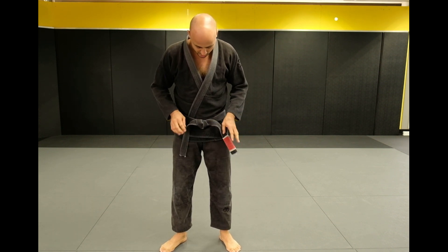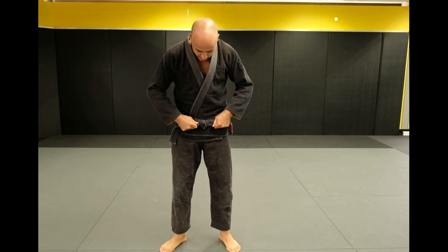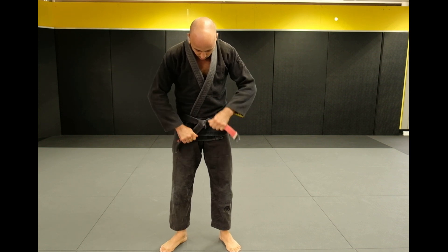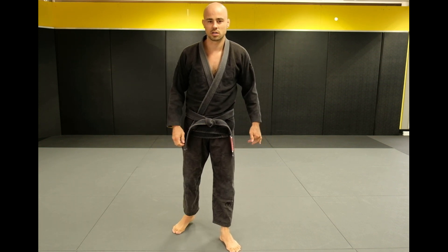Try to make sure the knot looks good too — don't make it look all funny. Try to roll it forward and there you go. That's your single knot tie.